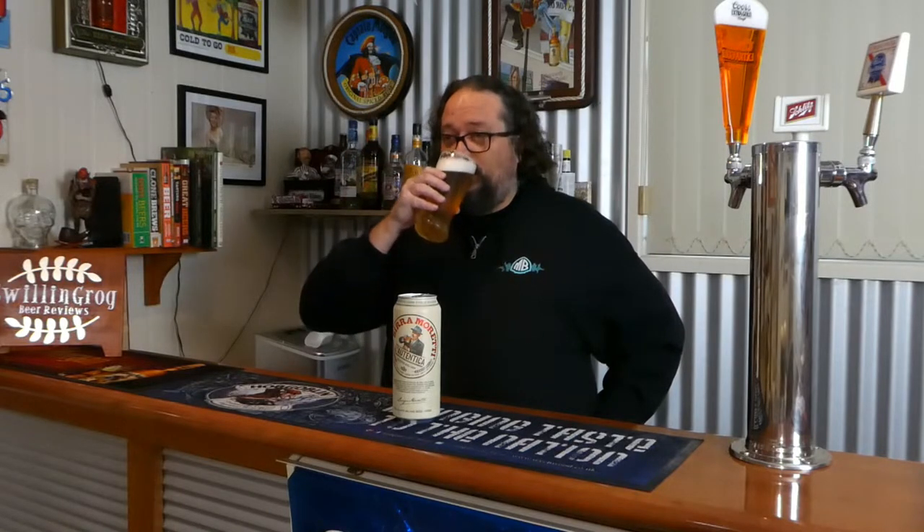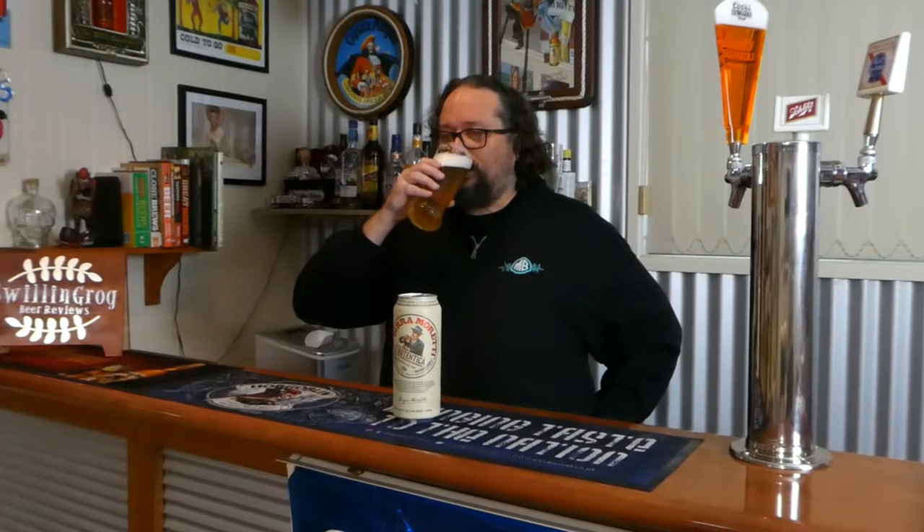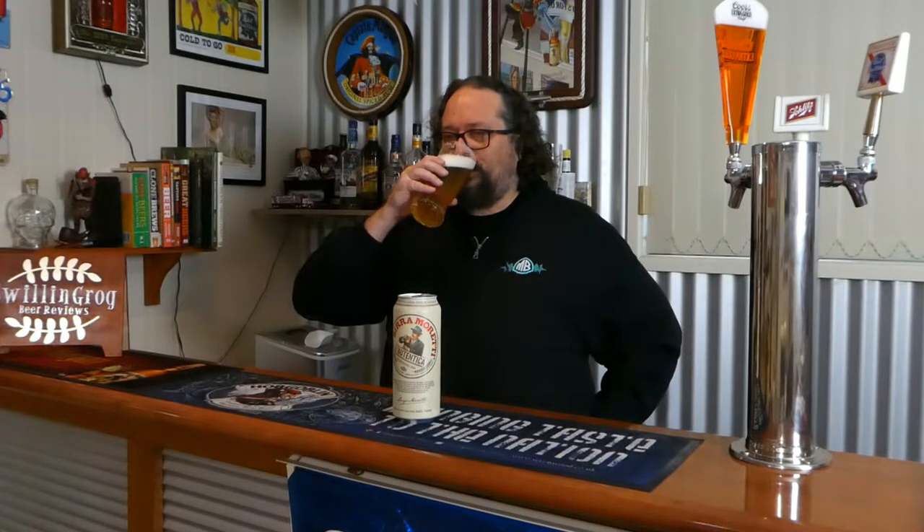That brings us to the most important part of the review — the taste test. That's what it's all about: how it tastes. Cheers to you all, let's dive in.